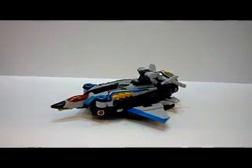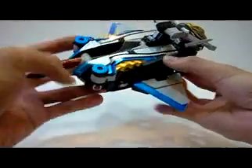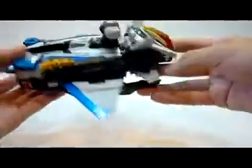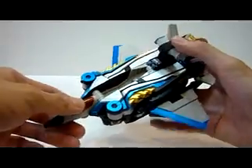So here is Stag Beetle in his jet mode. Let me just adjust the camera a little bit. His jet mode is very nice, looking like a cute jet, if I may say. Not much playability as a jet on its own, but transforming into Beetle mode was quite fun.